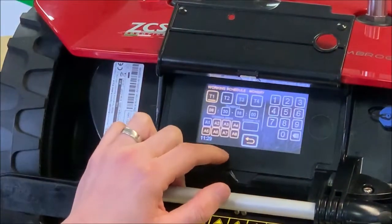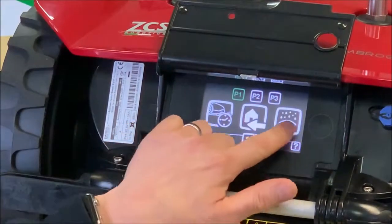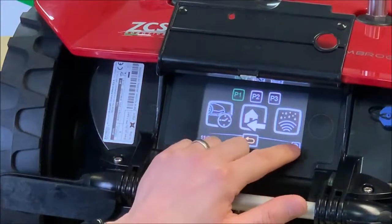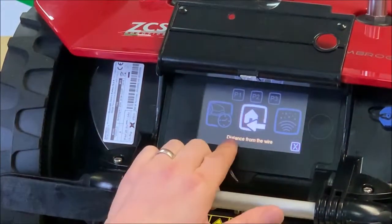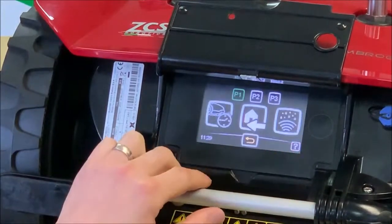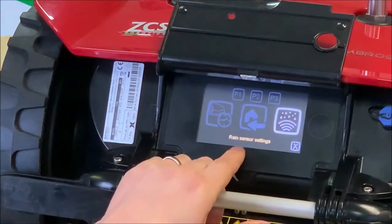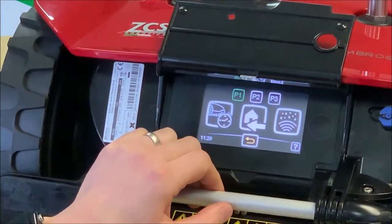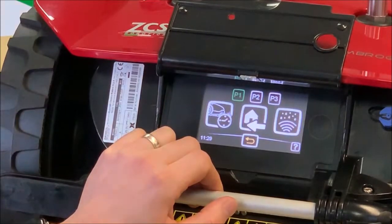I'm just going to give you a feel for how the different options look and navigating in and out. If you're unsure what any of the icons mean, you don't need to get the user manual out. You can just press the question mark button, then select the icon you're unsure about and it will tell you in English what that menu means. It's very easy to operate, and all of these menus can be done via the smartphone app for Apple and Android — but this is a really nice intuitive menu to use. Probably the best I've seen on a robotic mower.